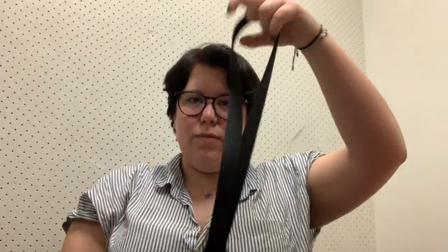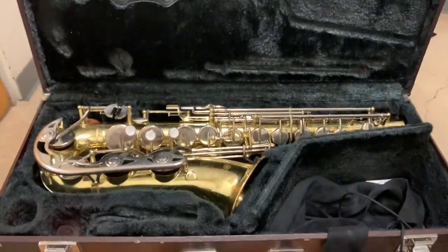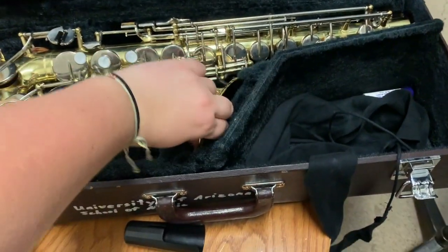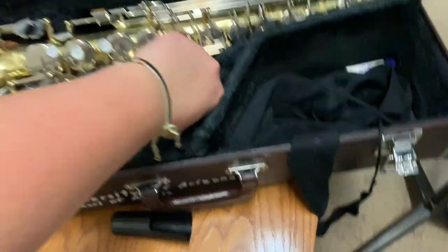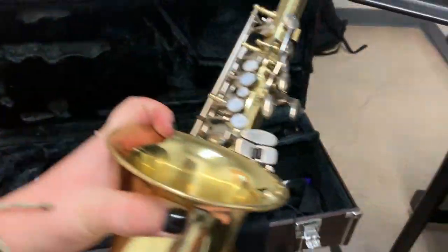You need to have a neck strap. I should have put this on from the beginning. So to get this part out of the case, you grab it by the bell. This is the bell where the sound comes out of, because this is the sturdiest part. So you grab it — it's heavy.